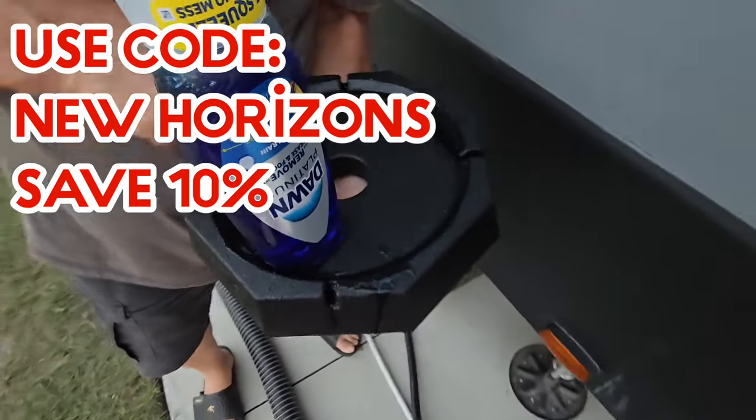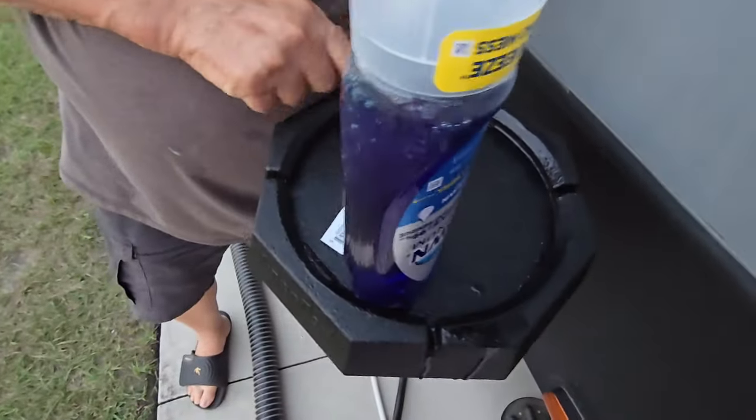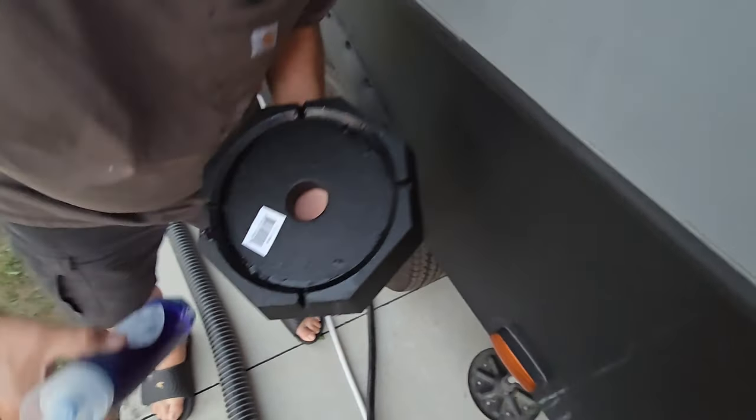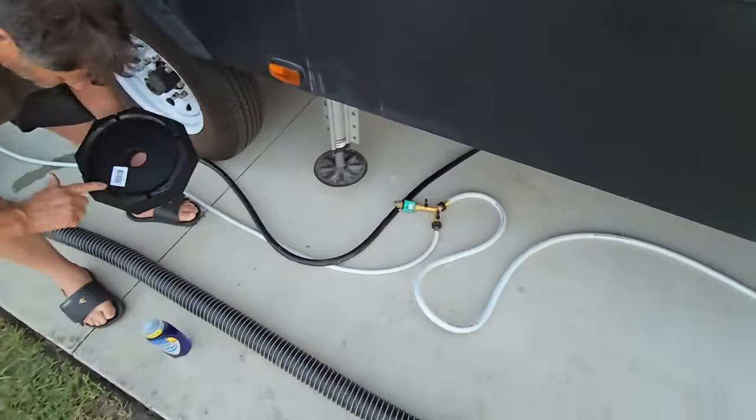All you got to do, they say, is put some Dawn, or just any dish soap, around the edges. And you place it down there and it seals up.